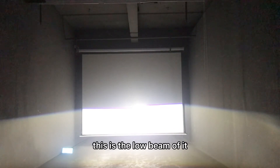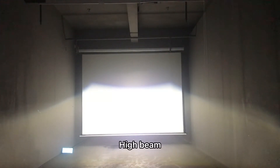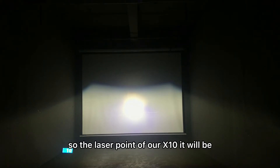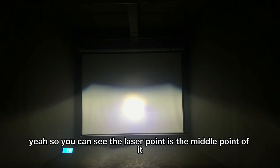So as you can see, this is the low beam of it. And this is the high beam. In detail, you can see the laser point is in the middle. This is the laser point of it.